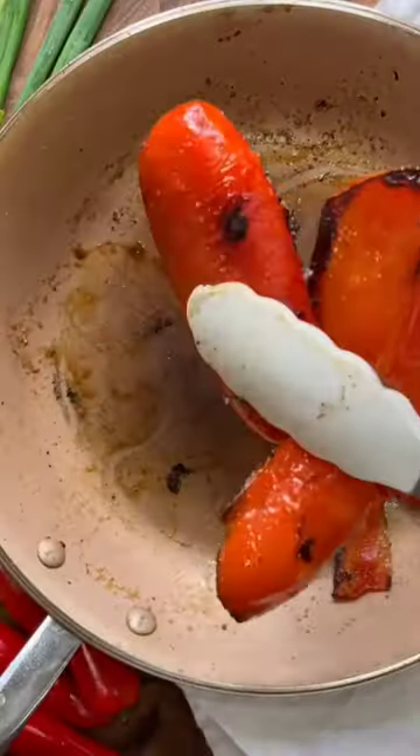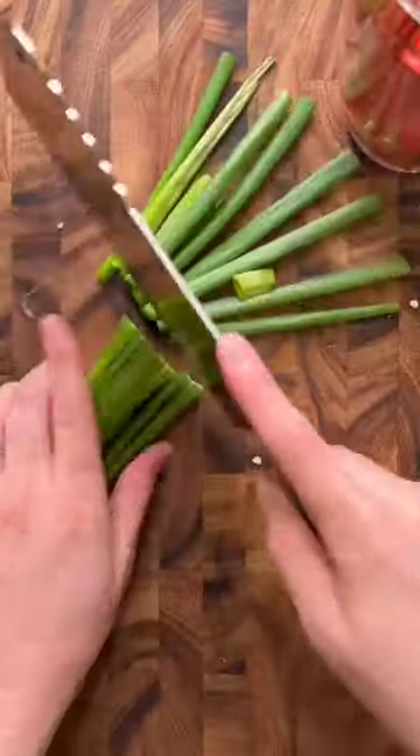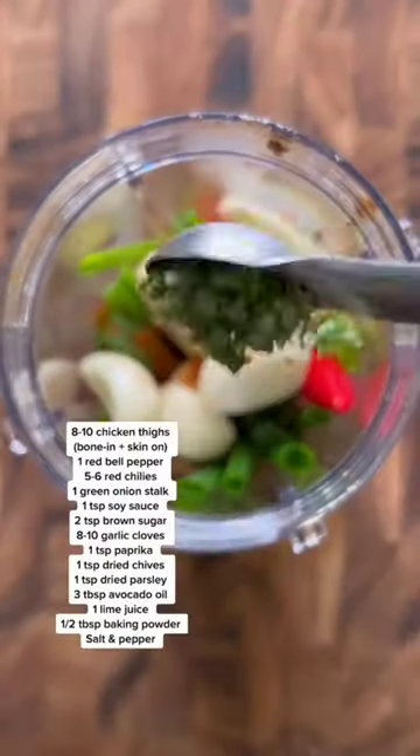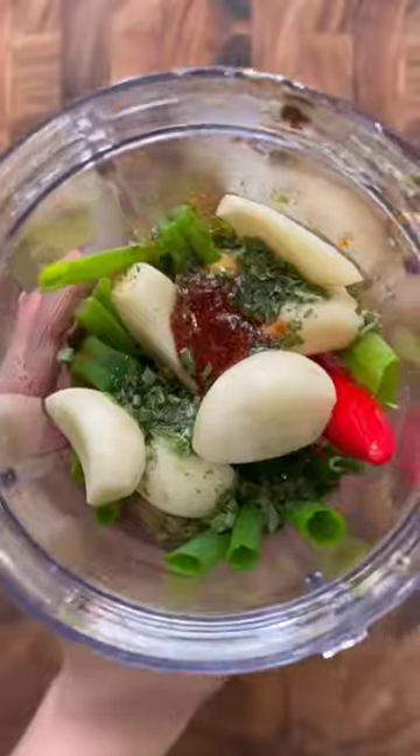Cut the ends off of some red chilies then char up one red bell pepper. Peel off some of the char and then toss that into a blender with the red chilies, some green onions, soy sauce, brown sugar, garlic. Add in some spices, a little bit of avocado oil, then go ahead and blend this up.